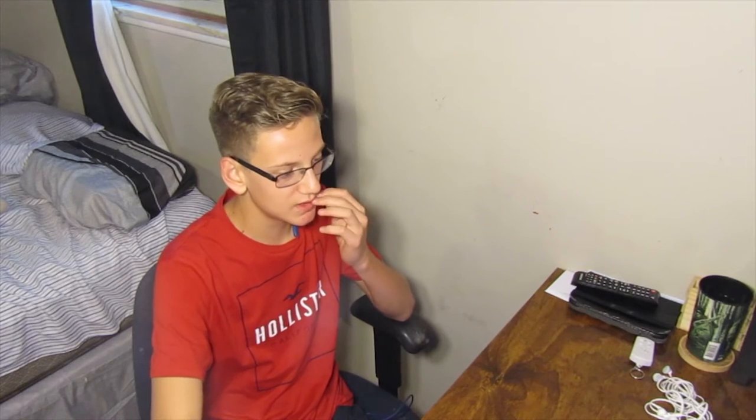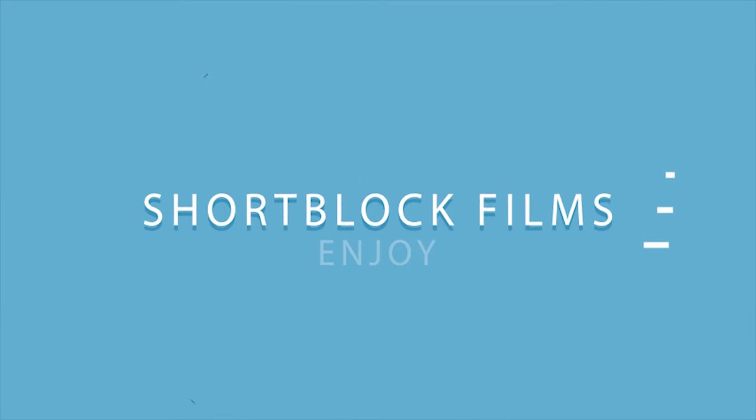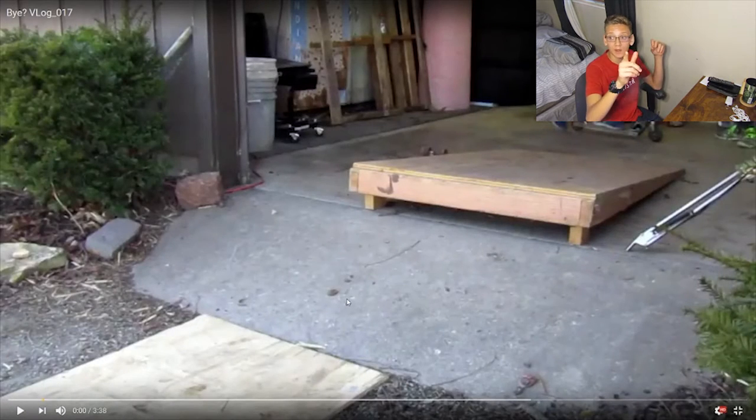Hey guys, welcome back. It's ShortBlockFilms here and today we are going to be watching old videos. This is a very old video from before I even had the camera that I'm shooting on now. So we're going to go ahead and roll that.